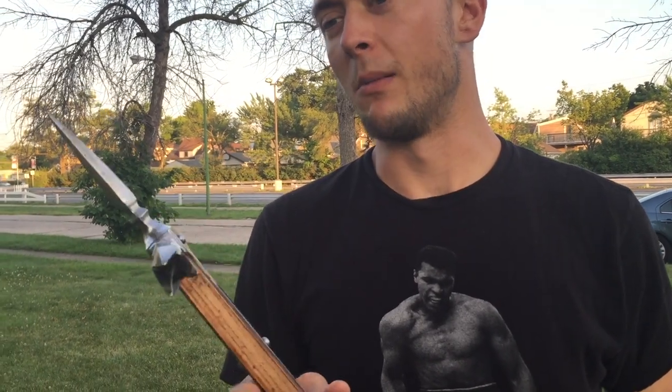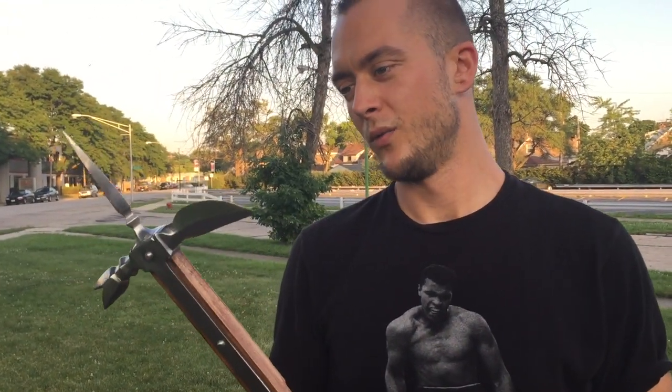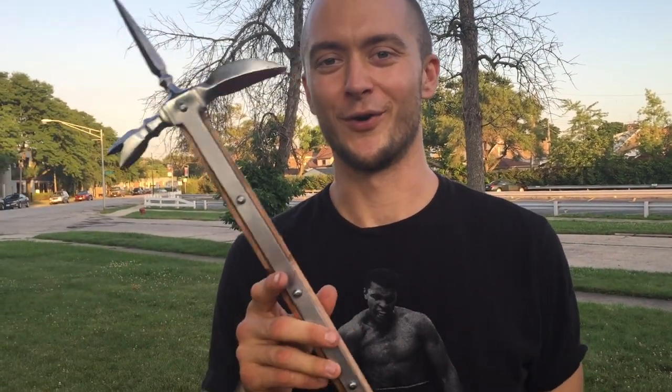Cool weapon. Comment below what other pole axes you guys want to see. Did the Yari, did this one, got a few more also coming your way. Could do any kind of pole axe fighting — maybe Battle of Nations. Would you consider this for that type of competition, that type of training? If there are any specifics as far as rules about pole axes, and which one is the most badass, just comment that below. I'd like to hear about it.